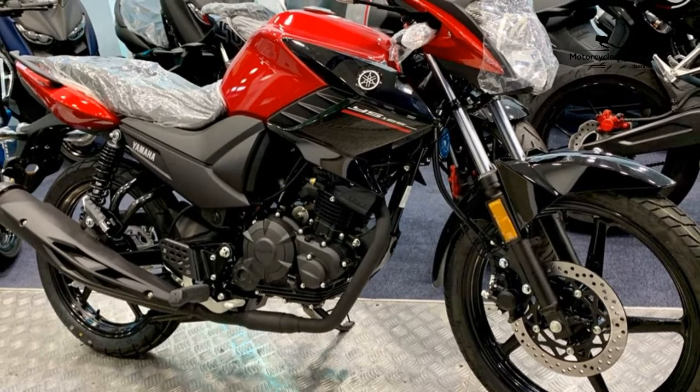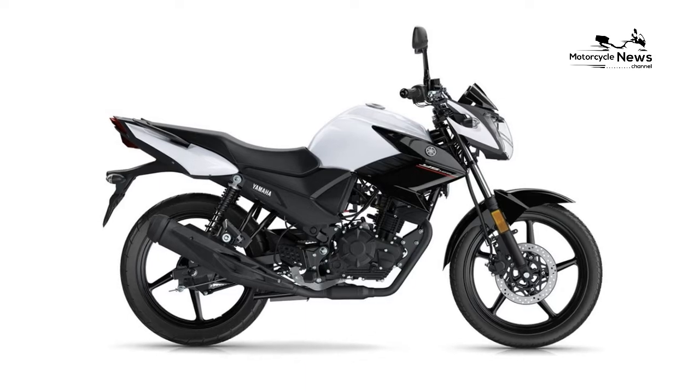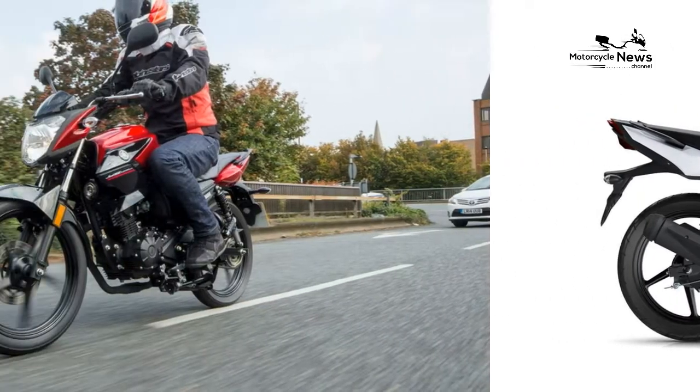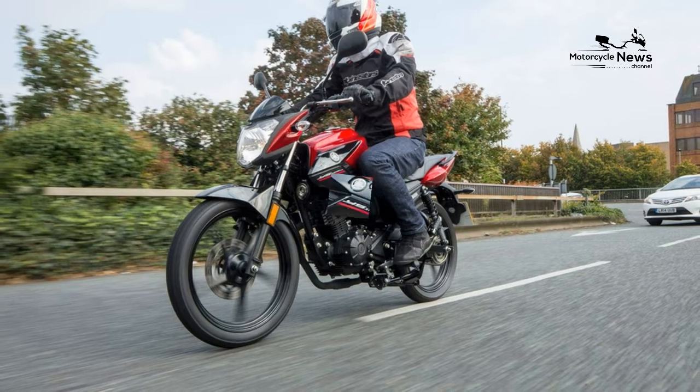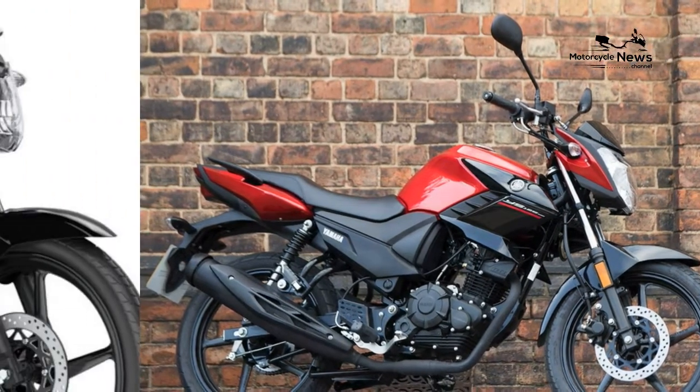Is it better than ABS? Certainly not. To use it is a bit odd at first as you can feel the front brake lever's pressure change when you apply the rear. But the single-piston front caliper and drum rear are unlikely to lock the wheels anyway, so in practice its performance is fine.